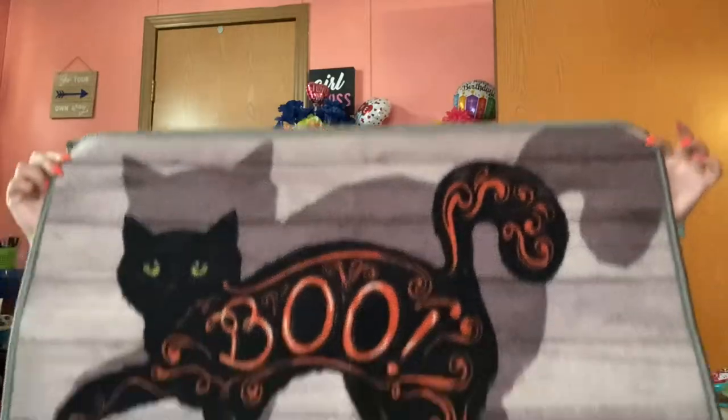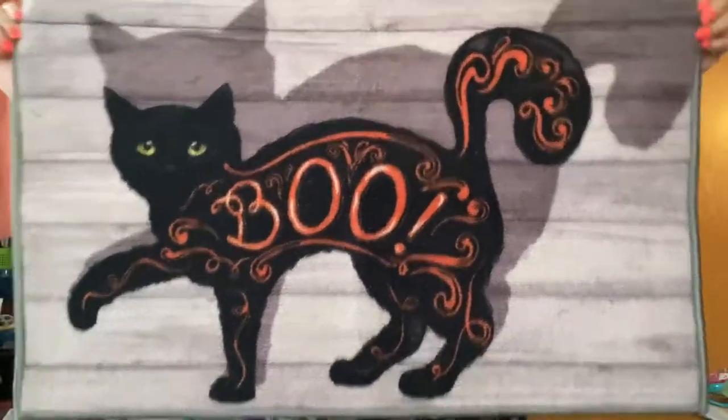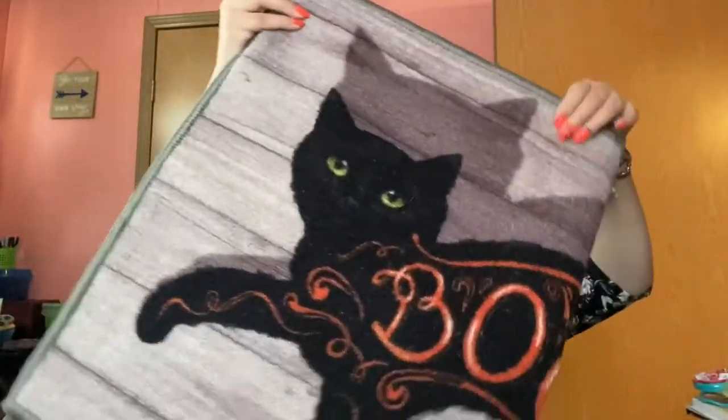I also got this mat — I think I'm gonna put that in the kitchen or in the bathroom, but I think it's gonna be in the kitchen. I don't really know. Those are the two things I got from Ross that I'm showing today; I put the others away already.